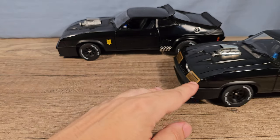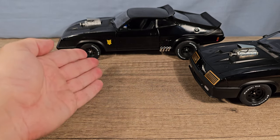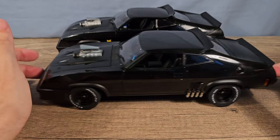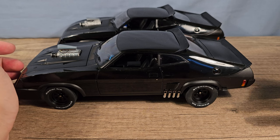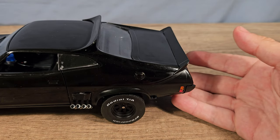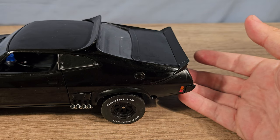Both cars have spring action in the front and in the rear, but as you can see the Green Light version has a lot more spring action to it, while the Auto Art has a more quality feel to it. Here you can clearly see the difference in the quality of the springs.